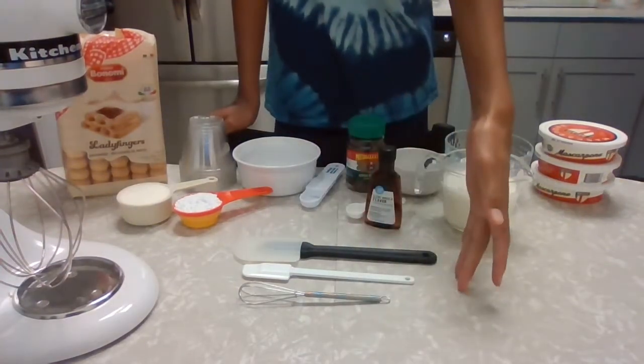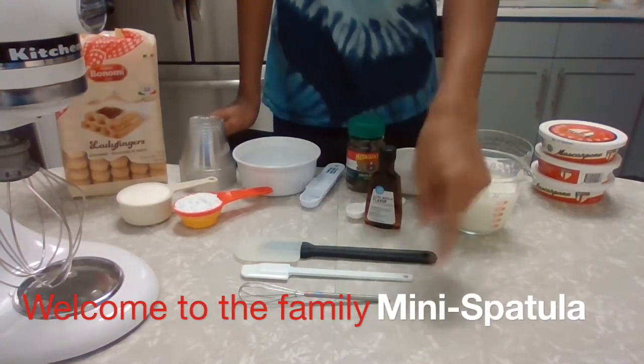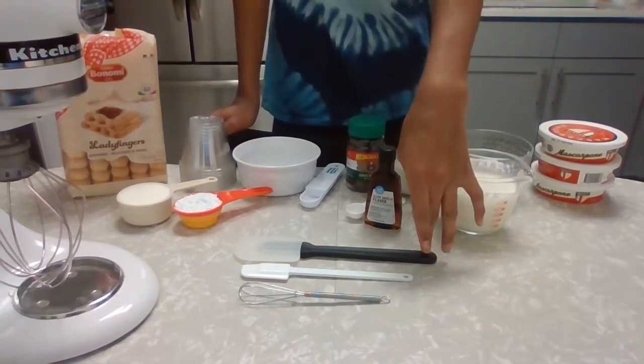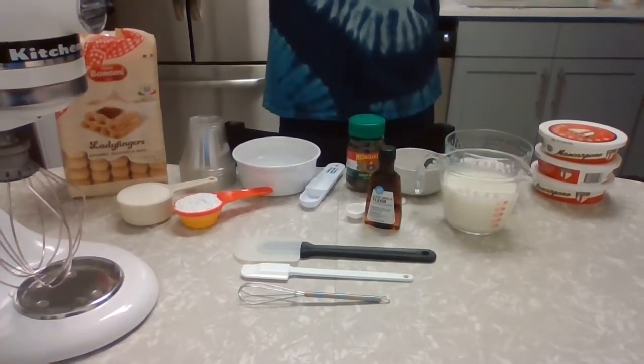And then for our utensils, we have a mini whisk, and recently I got a mini spatula so we have that addition, and then we have a regular spatula. Our KitchenAid mixer or hand mixer, depending on what you want to use, with a whisk attachment.